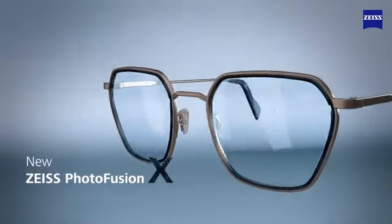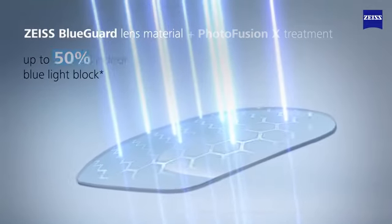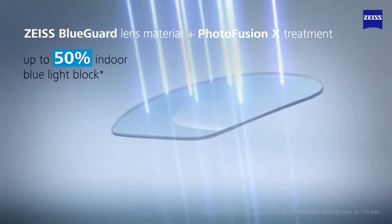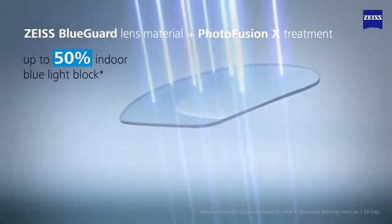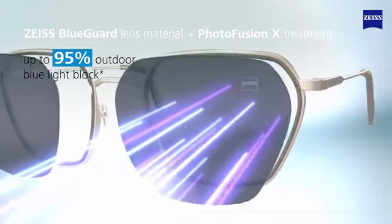PhotoFusion X lenses are made with Zeiss BlueGuard lens material. Combined with PhotoFusion X treatment in its clear state, they now block up to 50% of potentially harmful blue light and up to 95% outdoors when fully tinted.